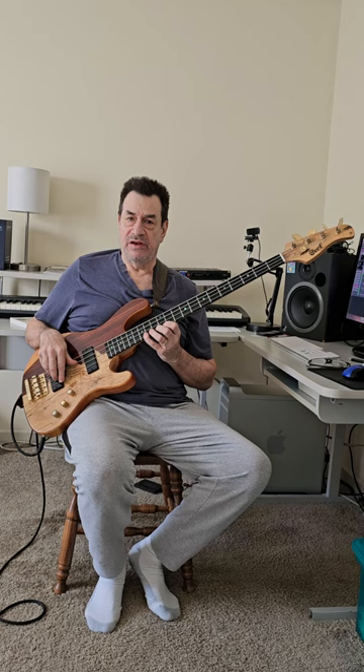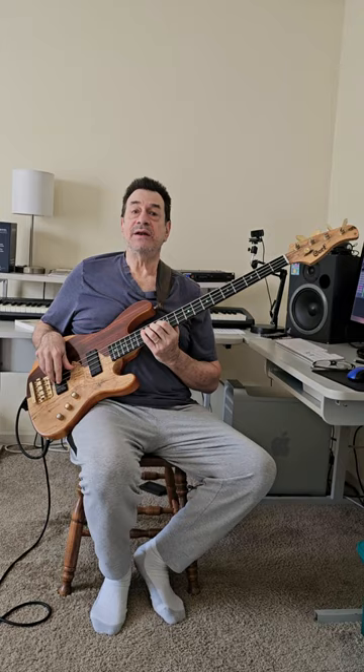Here's another exercise in C minor 7 using flat 7, flat 3, 5, 1, and 11. So, over C minor.